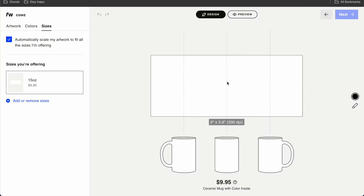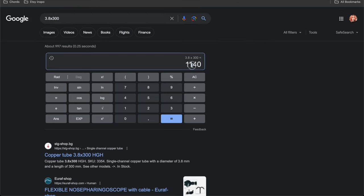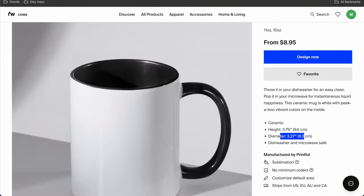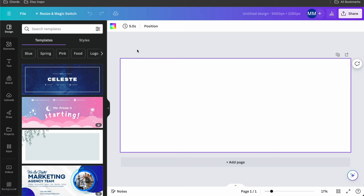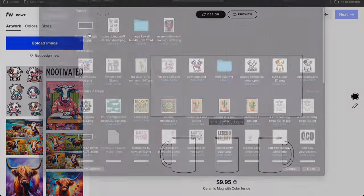Let's duplicate to get 2,280 and 5,400 — big enough for my design since everything here is very large. It looks like the same dimensions, but let me test it out because I want to make sure. I'm just going to download a JPEG to test it out. It covers the mug perfectly — I don't know why I was so paranoid.